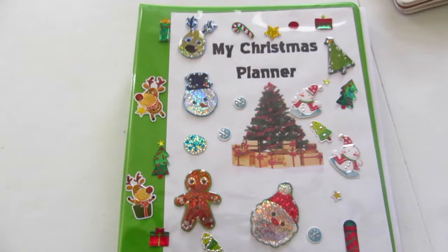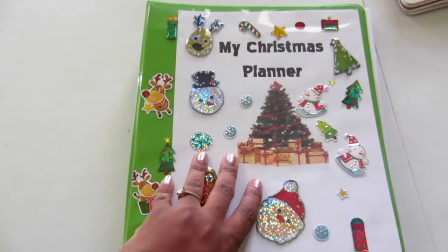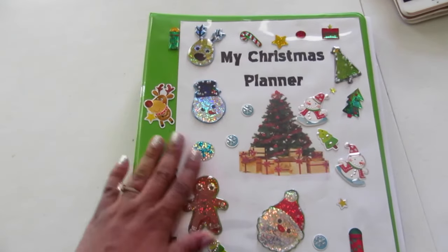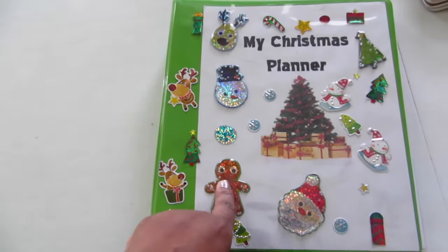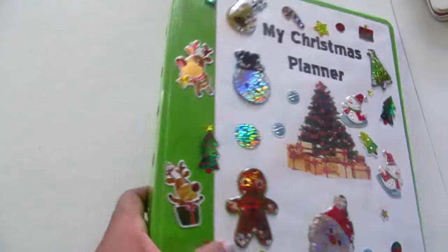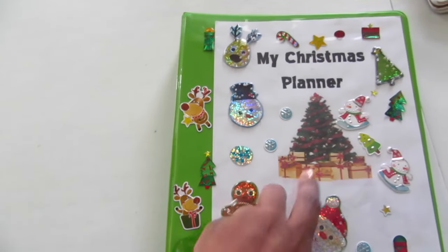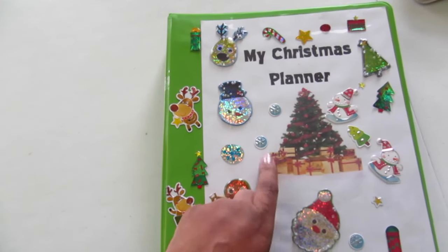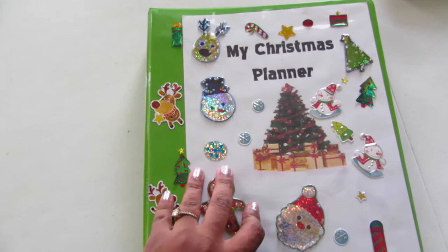I want to show you how I use a binder as my Christmas planner and hopefully you'll get some ideas. You see the stickers here — I love stickers. All you need is a one-and-a-half or one-inch binder, stickers, a printer, paper, and a Word document so you can print out your pages.